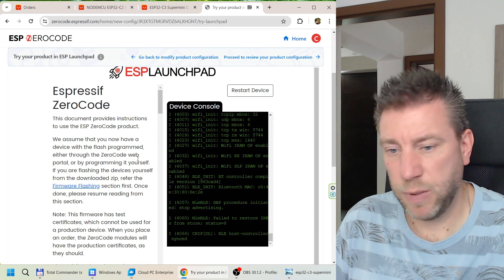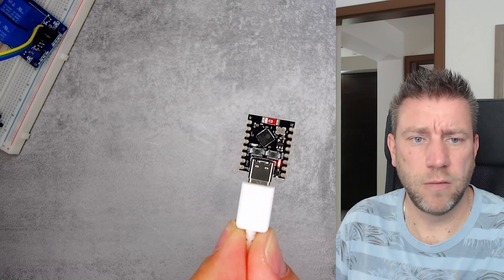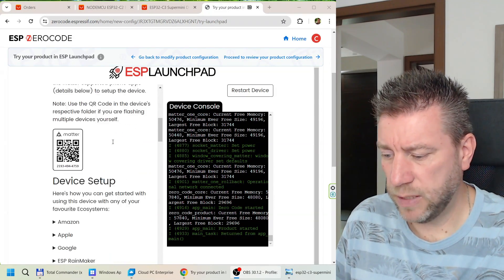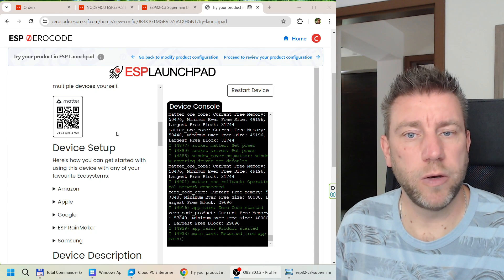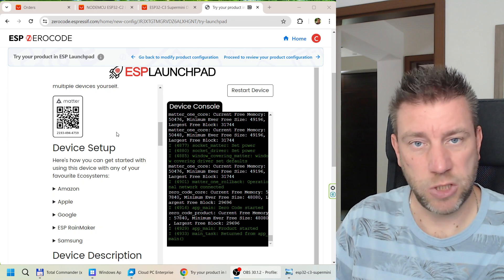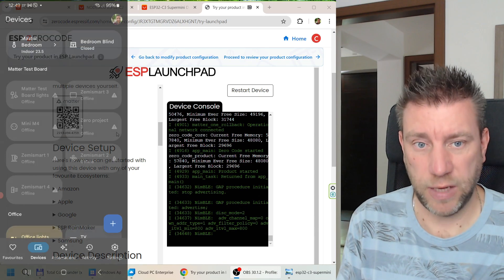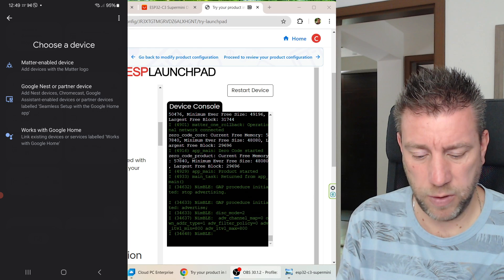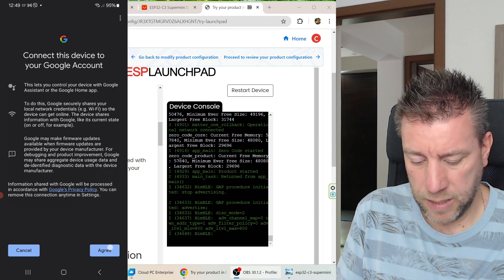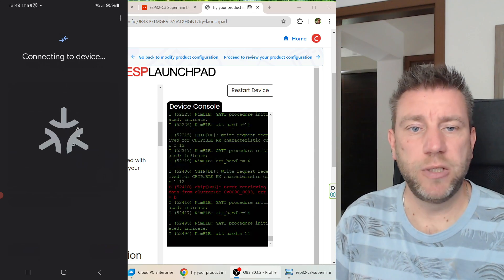The ESP32 is now running — the blue LED is blinking, indicating pairing mode. Scrolling down in the Launchpad you can see the Matter QR code to scan with your phone. It's a good idea to save this QR code in case you need to re-pair the device later. In Google Home I go to add a new Matter-enabled device, scan the QR code, agree, and add the device to the Matter network.